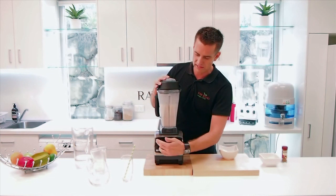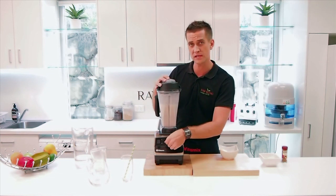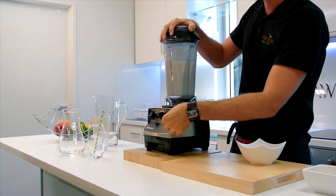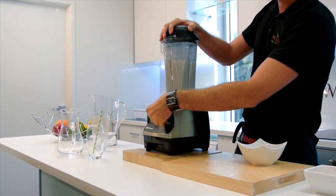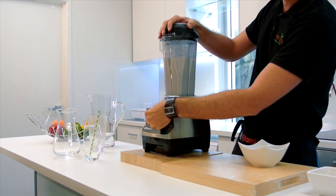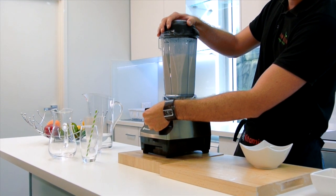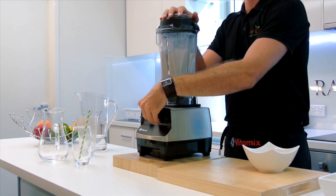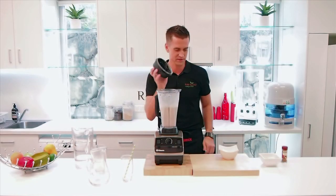A little bit of a tip: what I like to do is put it on a slow speed now, just to fold out some of the air bubbles in here. So we'll just get that on a slow speed, just about five or six. It'll just fold out some of those air bubbles, so it'll be a little bit less frothy for you. That's it, ready to go.